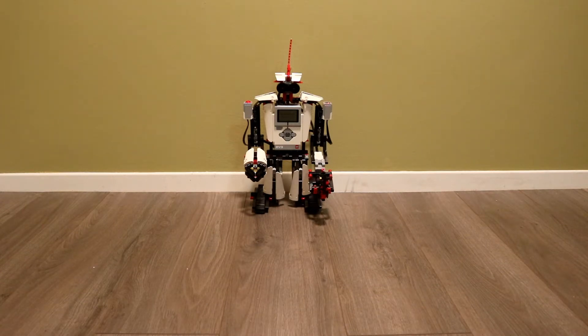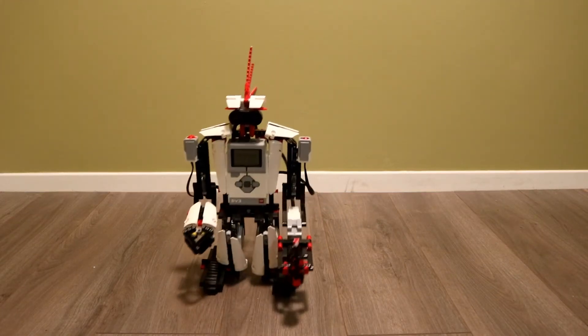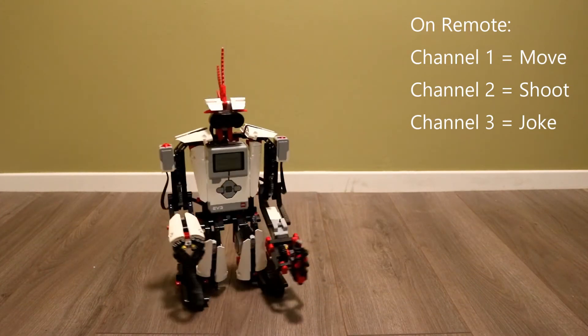I'm going to show you how he moves around a little bit. So I'm going to get him to come forward. Forward, turn. Come forward again.